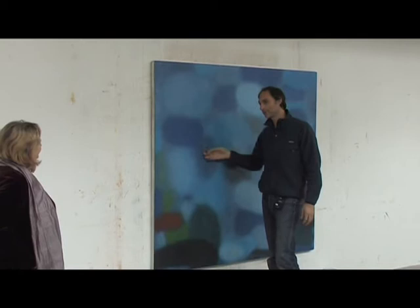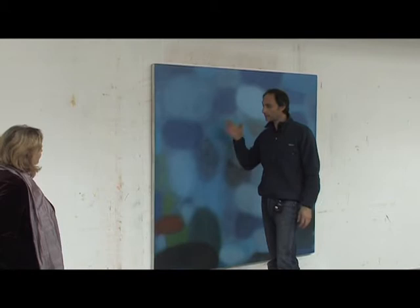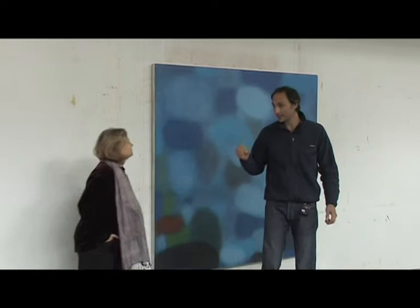Here, first of all, the surface is very smooth. I sand between each layer, I let it dry, and then I rework it. But I also want to start with a very smooth surface, and so I'm very particular about my preparation of the canvases. The Belgian linen is some of the best in the world.